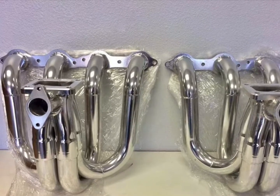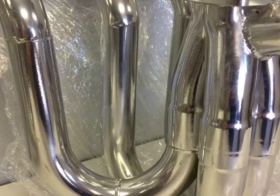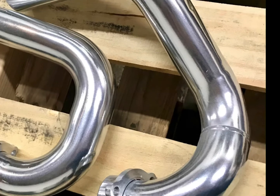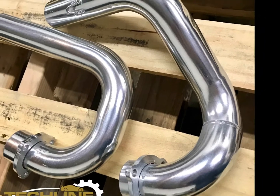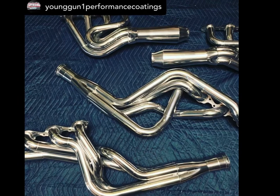MCX requires a full cure at 500 degrees Fahrenheit for one hour. This coating polishes to a chrome-like finish, and we do recommend a vibratory polisher to achieve this finish.